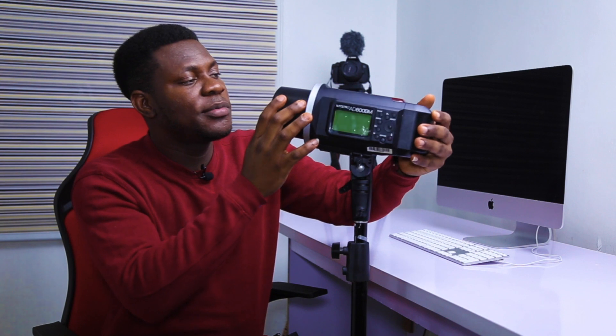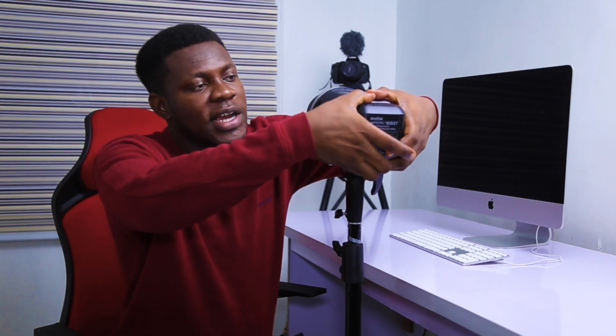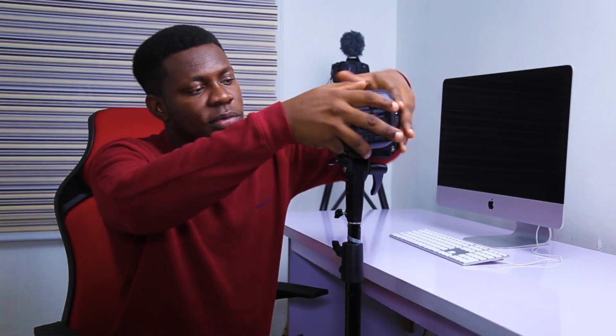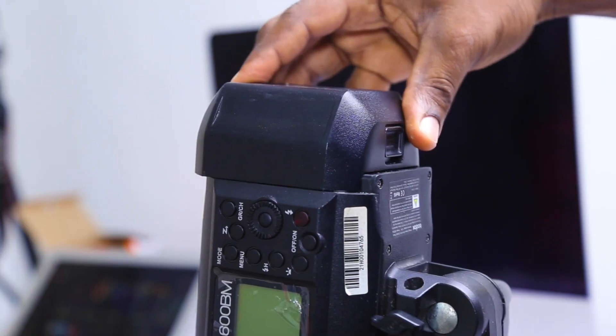So just so you know, the AD600BM is a battery-powered strobe. It uses a battery instead of a monolight that connects directly to electricity. I want to assume you know how to remove and attach your battery. If not, there's a locking mechanism under here — you can drag it out and push it up. This is the battery. When I got mine, I got an extra battery because I shoot a lot, so I just needed one. I'm going to fix this back gently.